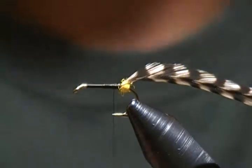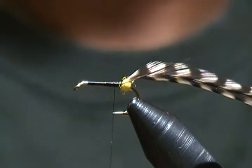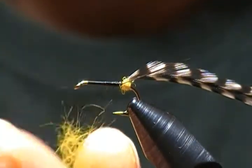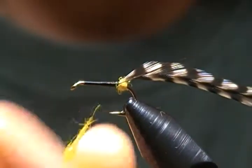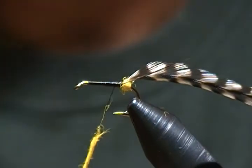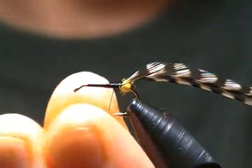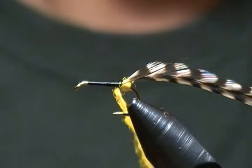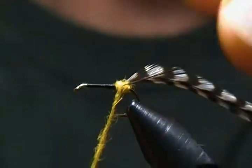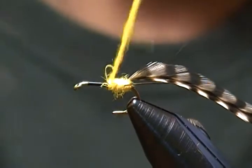Now we're going to dub the rest of our body. Some more wax on the thread, and we'll dub another noodle with the yellow dubbing — keep it nice and slender, not overly thick. Slide that up, see where that brings us on the hook shank, wrap back a couple first, then move forward.